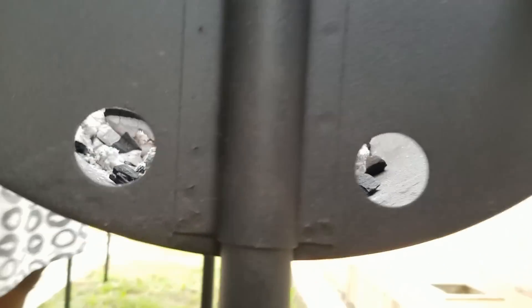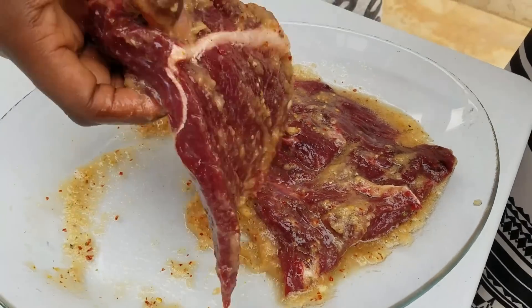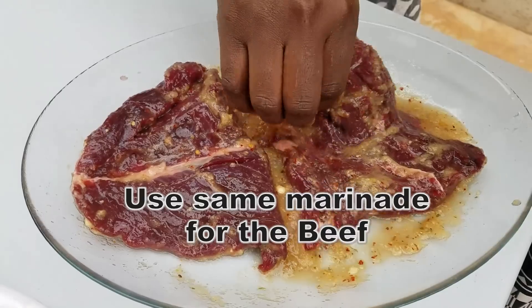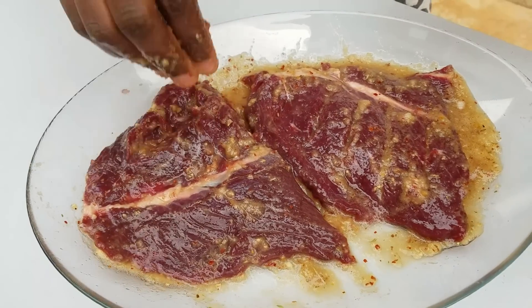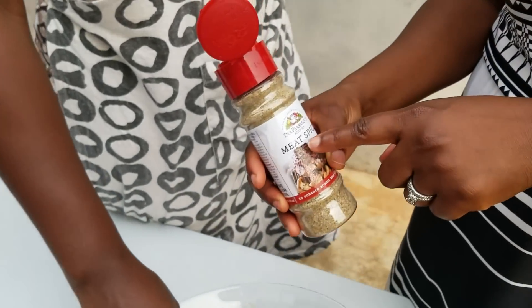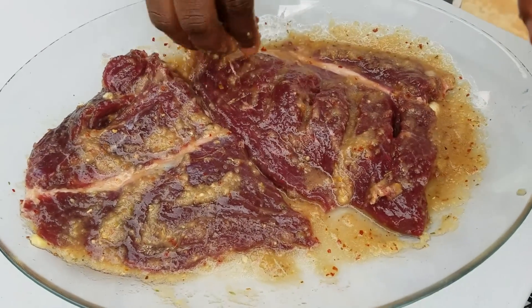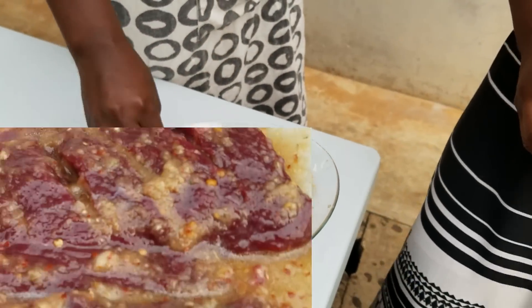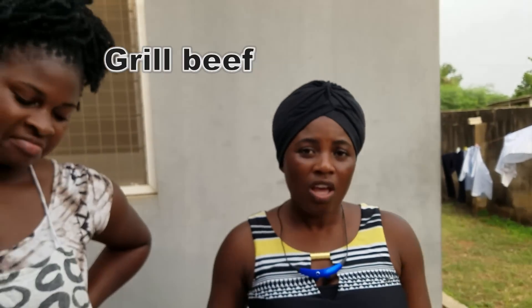We had some leftover blended marinade from the grilled tilapia, so we are using that to marinate the rump steak to make it juicy and tasty. The extra ingredient we added was meat spice — about a quarter teaspoon. We'll grill the steak for about 15 to 20 minutes because this has to be well done — no medium rare here.